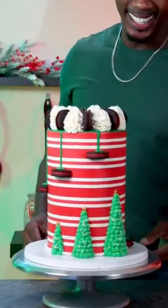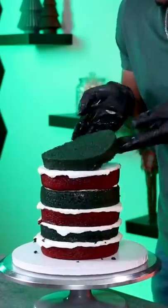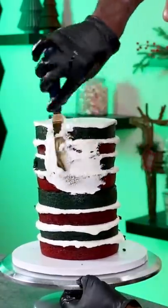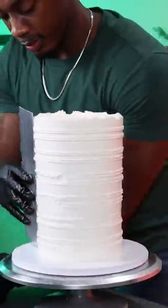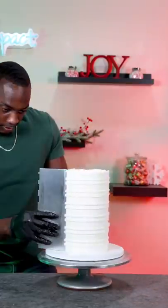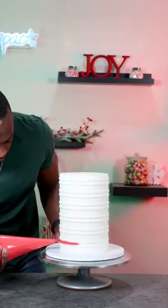This is an updated version of the Christmas cake I made last year, and this time I used Christmas Oreos. For this cake I used red velvet and green velvet cake layers, and I stacked it all up and did a crumb coat and a final coat. Then I used a stripe comb to create indentions and filled in all those indentions with red buttercream.